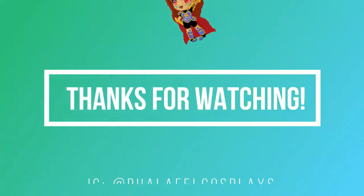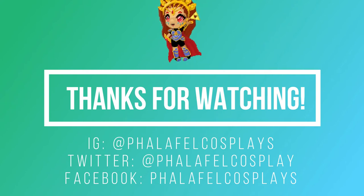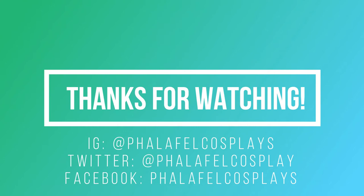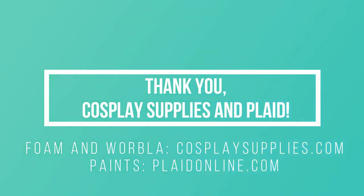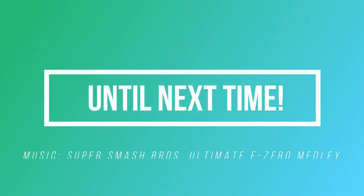Thank you so much for watching! You can follow me at Falafel Cosplays on Facebook and Instagram, Falafel Cosplay without the S on Twitter, and I'm also on TikTok, Discord, and Twitch soon. Big thanks to Cosplay Supplies for the foam and Worbla, and to Plaid for the paint, Mod Podge, and brushes. Please stay safe and stay indoors — wishing you all the best health. A big shout out to all the essential workers busting their ass right now. Until next time, goodbye!